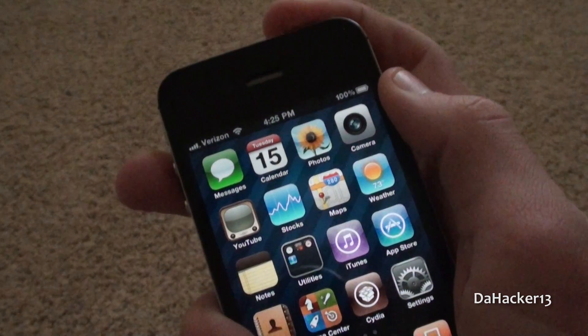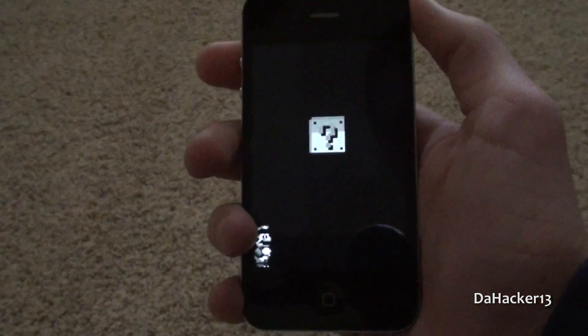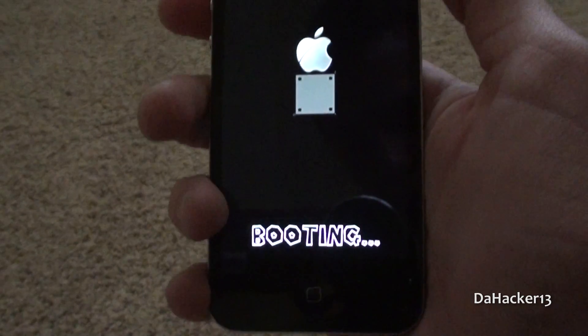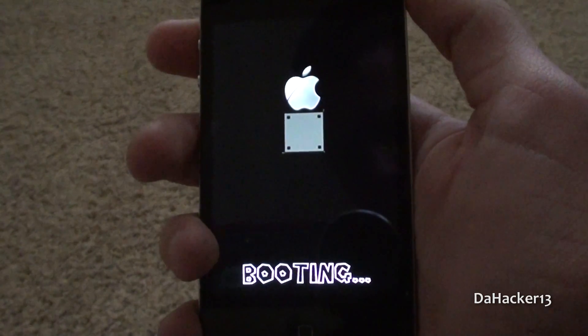I'm just going to try this out by restarting my iPhone. First the Apple logo pops up, and then your animated boot logo should come up just like mine did, as you can see there. The Mario guy just ran across the screen, hit the block, and the Apple logo came up, and now it just says 'booting.'